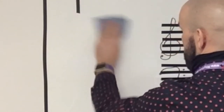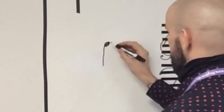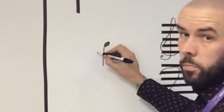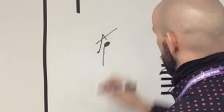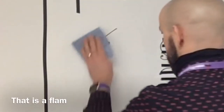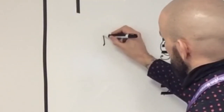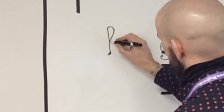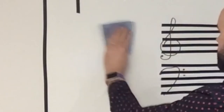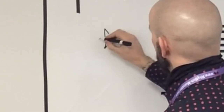If I draw the flam onto a note — let's draw a crotchet on the right hand — the flam embellishment would be below it, on the left hand. It's placed before and it looks like that. There's your flam. You'll see many artistic interpretations; sometimes folk will do it differently, but none of those are my cup of tea. I prefer it like that.